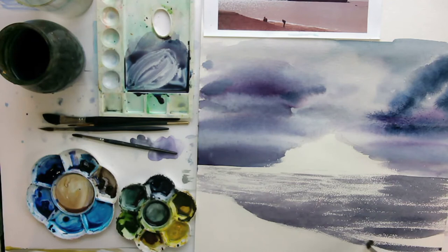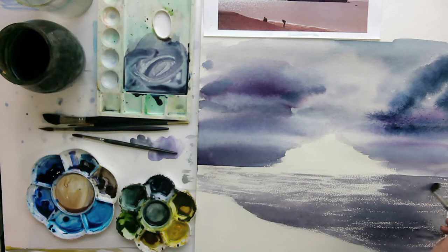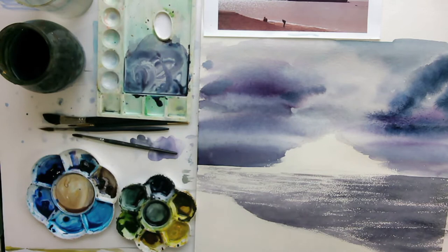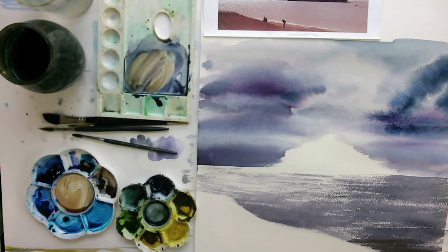Use the biggest brush you can bear to use, and start filling in the sea — trying to be a little bit neater around here. When you're painting the sea, try and keep your brush strokes horizontal, otherwise it tends to look like the sea is going uphill. I'm painting over St. Michael's Mount — my drawing of it — but I like these sparkle effects going on here. I'm also doing dry brush for the little waves on the beach. Nice sparkle — look at that, very nice.